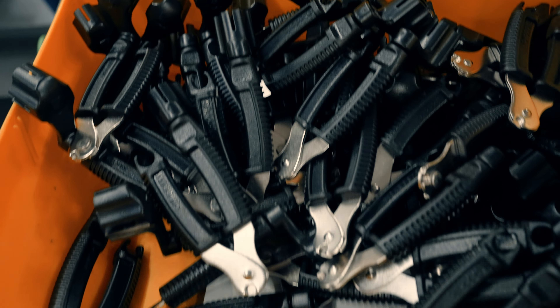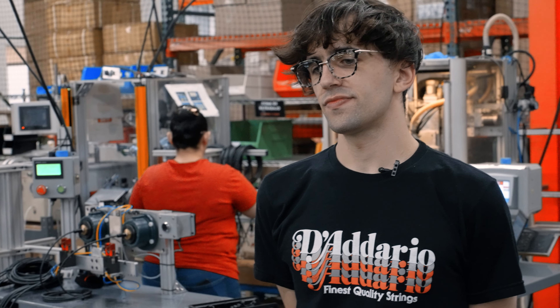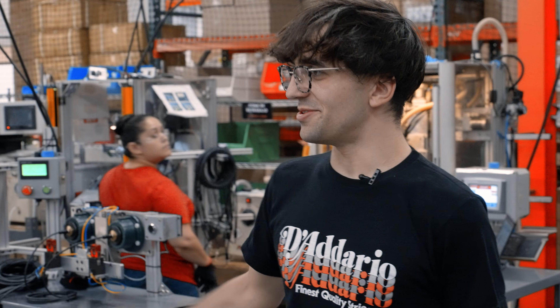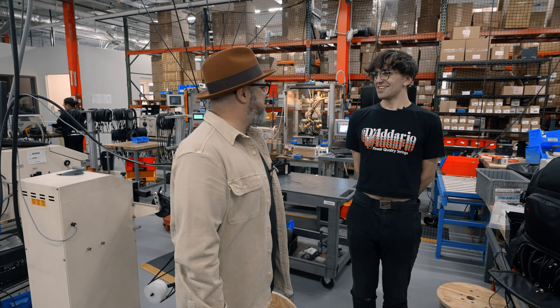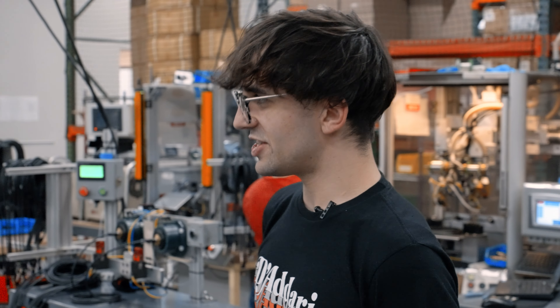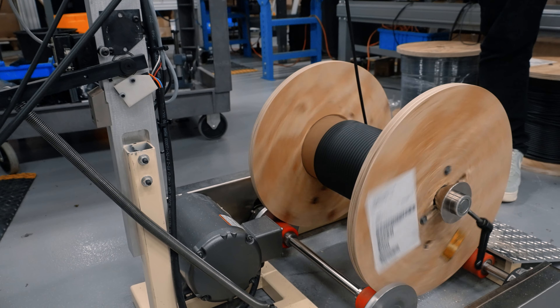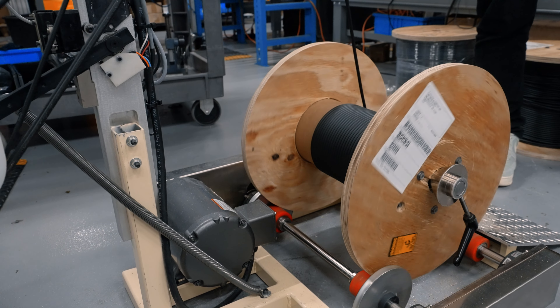Alright Andy, I've been having a good time so far — it's been really fun, really interesting. I don't have any cables. Cables? We make cables here too. D'Addario, the string company? That's true. So this is actually where the cables are made? We've got a big spool right here that we cut into different lengths depending on the size of the cable.